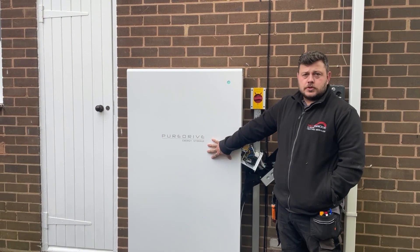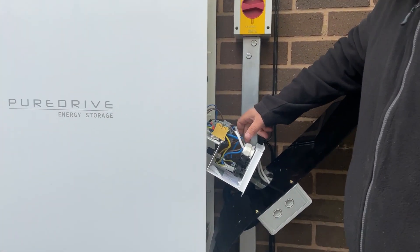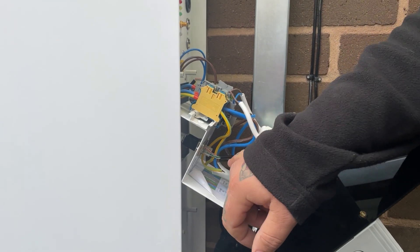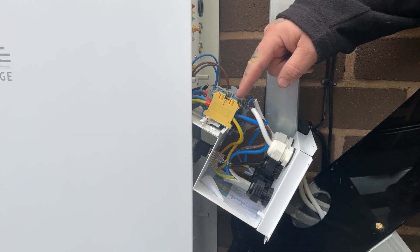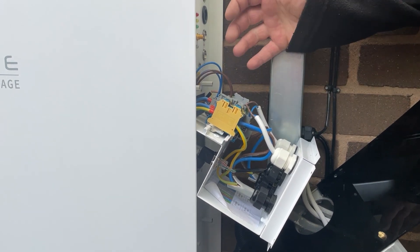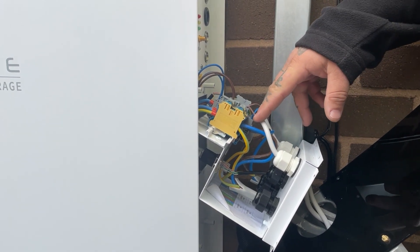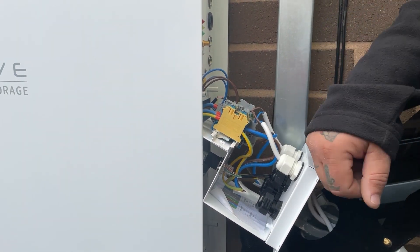If you want to come look at the terminations: we've got an ethernet point installed at the bottom. The top ones are your mains. The next ones along are your criticals, in case you have critical circuits. The other two are your CT clamps, which monitor the incoming grid and the solar coming in.